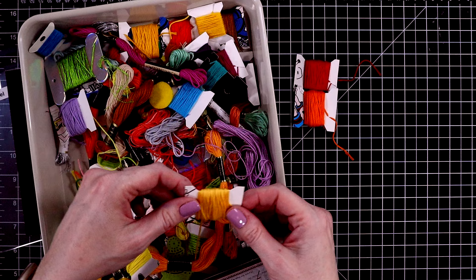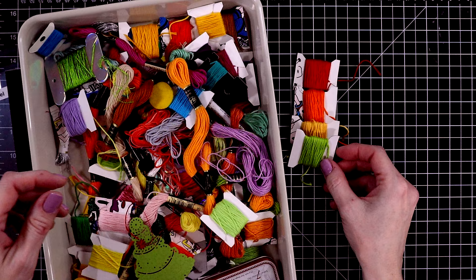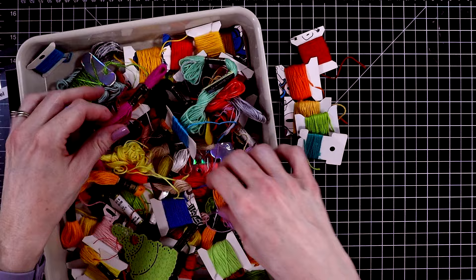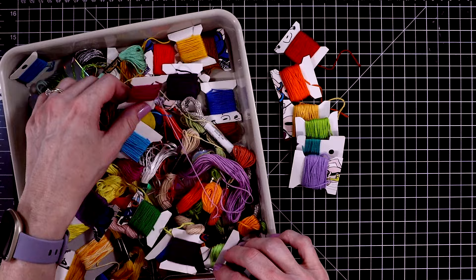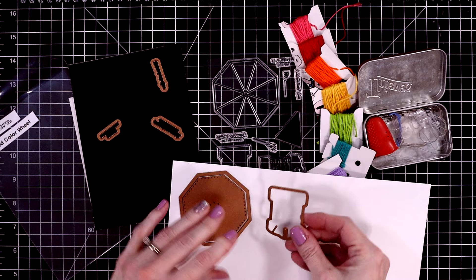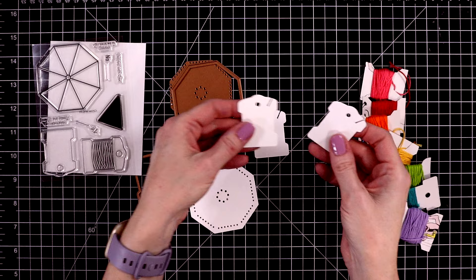I'm going to need eight colors for the rainbow, so I'm including pink — I'm glad the color wheel has eight sections. I'm deciding which green to use and then choosing a more tealish blue, a good purple, and a pink. My embroidery floss collection is quite a jumble at the moment. I'm going to find my embroidery needle and get started, making sure to use heavyweight cardstock.